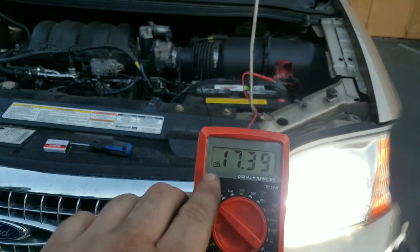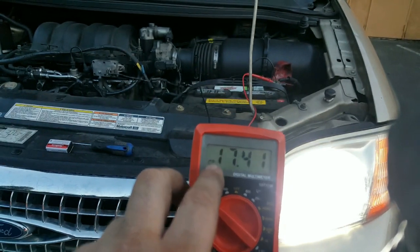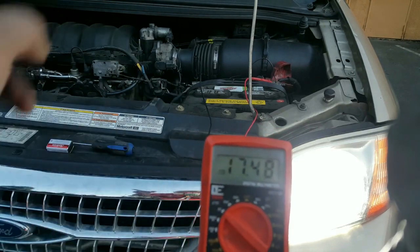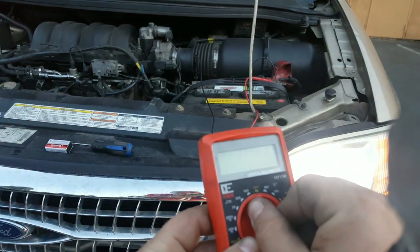Not all multimeters have this little battery indicator light. If it doesn't have it, you would think there's a problem with your voltage regulator on your alternator. Let's go back to off and swap in the new battery.